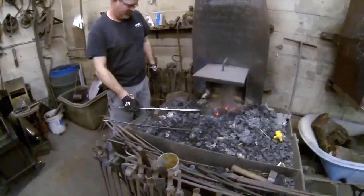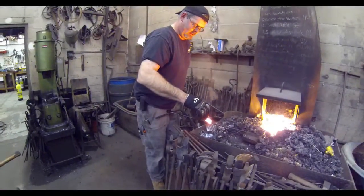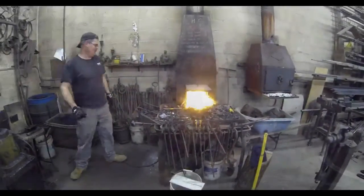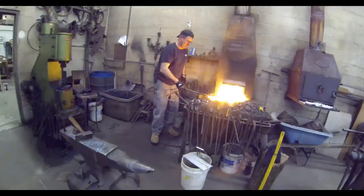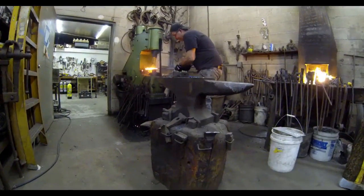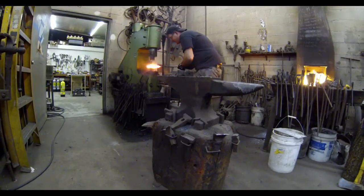The principle here is to heat up the billet of materials and then hammer weld them together so that they become one unit. He's going to use borax flux multiple times — this is a very repetitive process. He's going to go to his automatic hammering machine and start to hammer weld the billet.